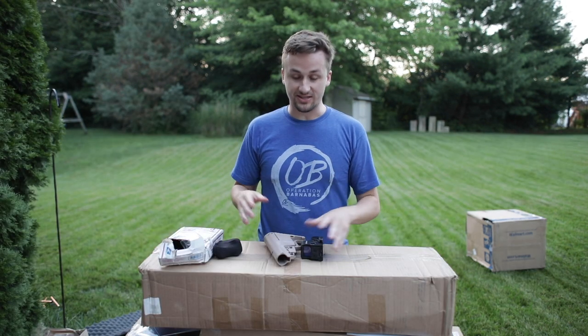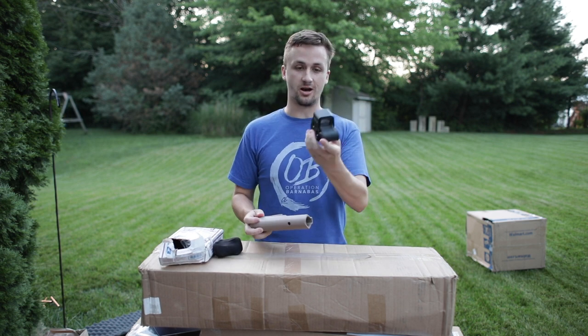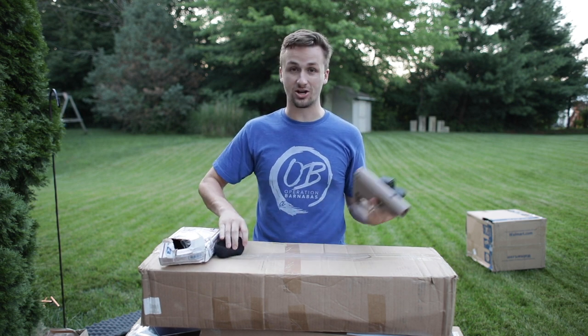I filmed for about 30 minutes and my camera died. But I got these in the trade — this is one of the smaller EOTechs and I actually really like these. They look amazing. Let's get on to the next package.